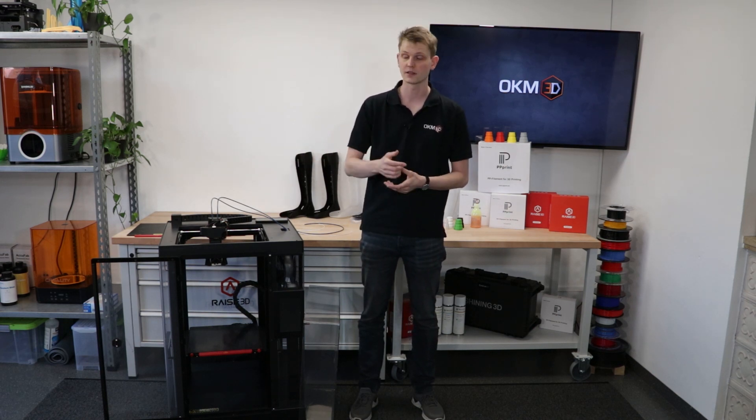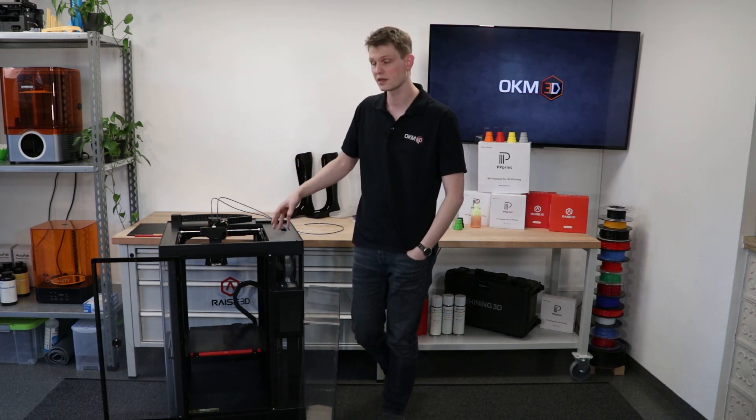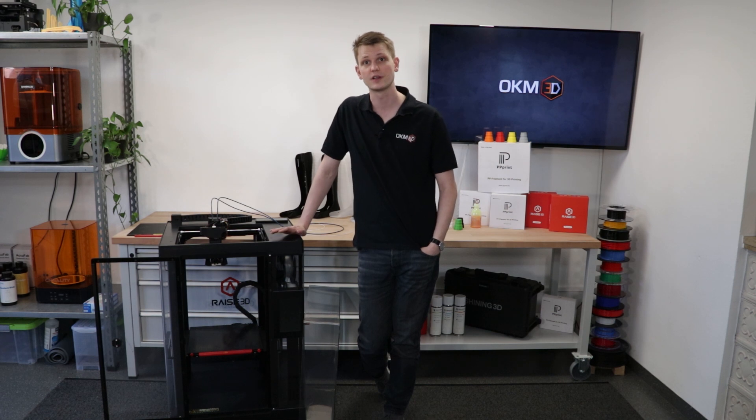If you are interested, let us know. I think that's all I had to explain about this process. Thank you very much for watching. I hope you enjoyed it. If you have any more questions, leave them down below the video. I hope I'll see you again in a future video. Thank you very much and have a great day. See you then.